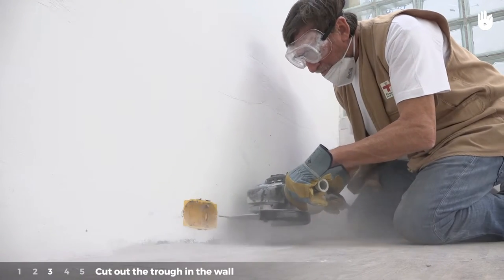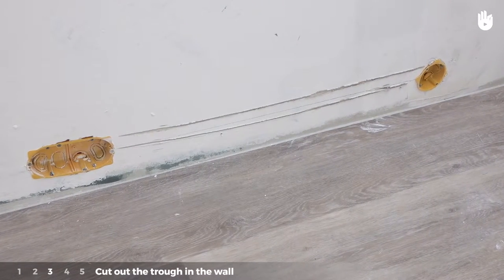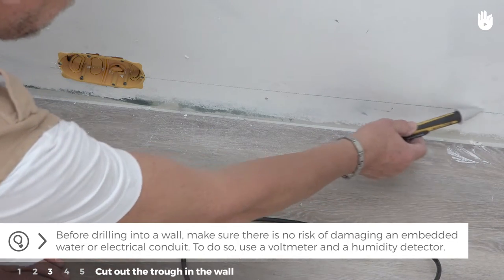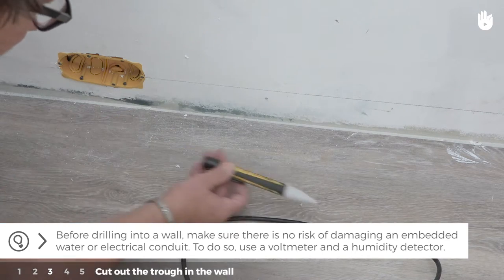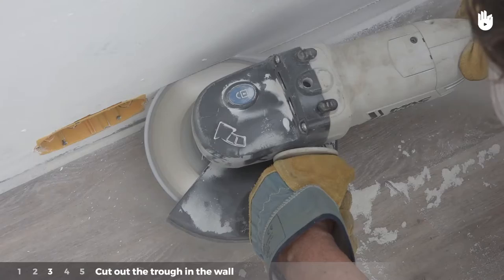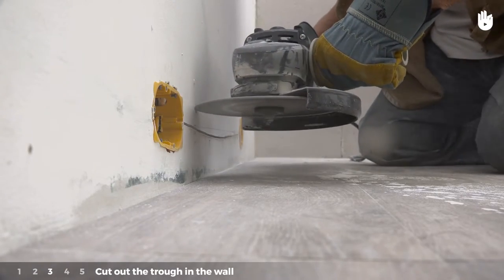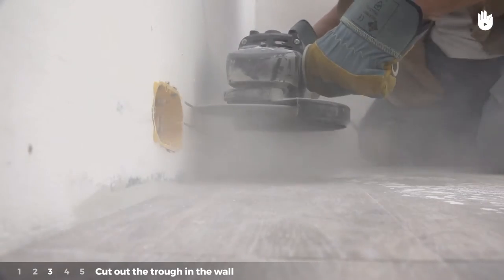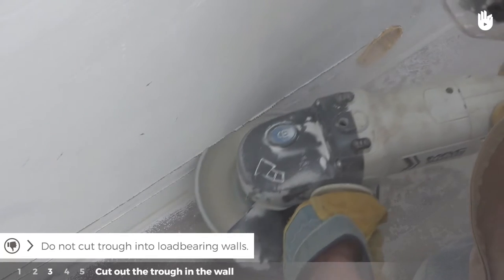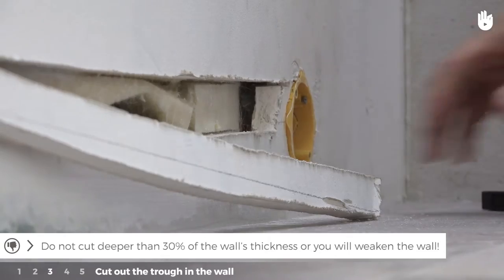Step three: cut out the trough in the wall. This step is applicable for embedded conduits. Before drilling into a wall, make sure there is no risk of damaging an embedded water or electrical conduit — use a voltmeter and a humidity detector. Cut the trough using the grinder, ensuring the groove is wider than the cable diameter. Do not cut a trough into load-bearing walls, and do not cut deeper than 30% of the wall's thickness or you will weaken the wall.